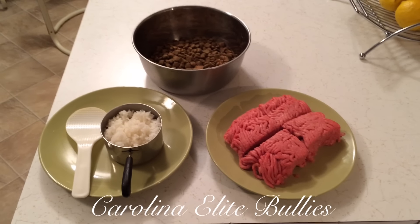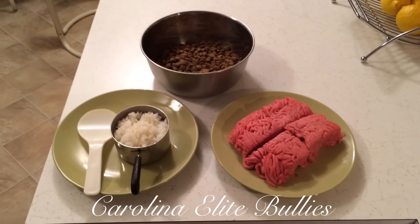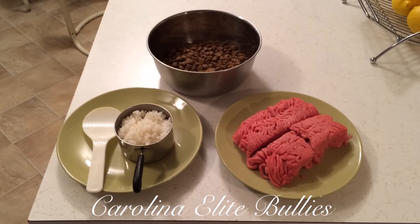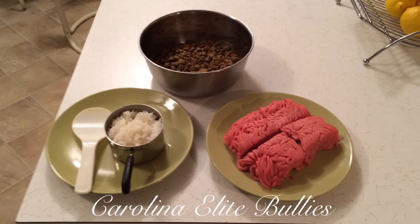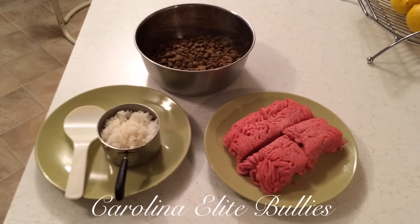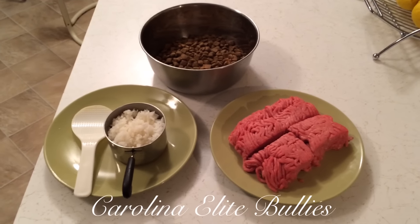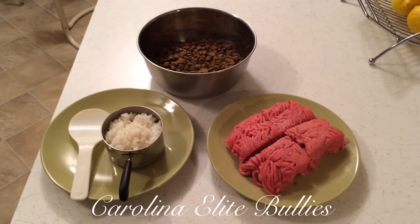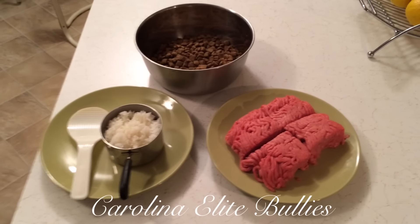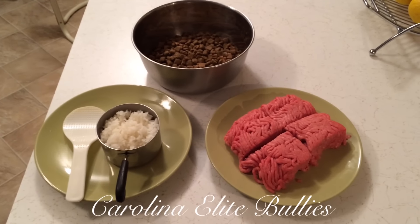Hello everyone, this is Alex with Carolina Elite Bullies. I'm here bringing another video to you. I've had a lot of requests from previous customers and my YouTube fans asking me what I like to feed my American bullies. This is something I like to do very often — a very easy way to feed your American bully to give it the full benefits, and if you're trying to beef it up, you can't go wrong with this diet plan right here.